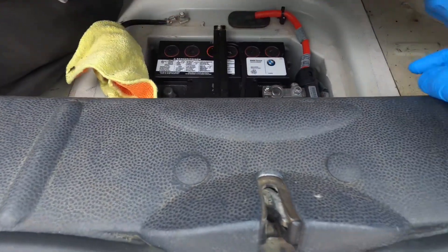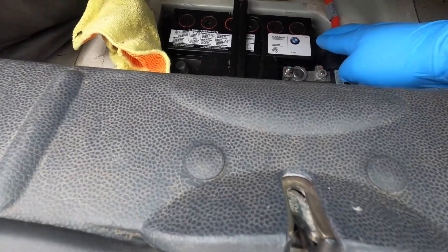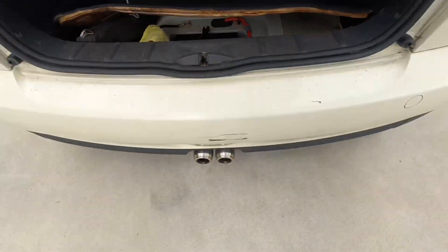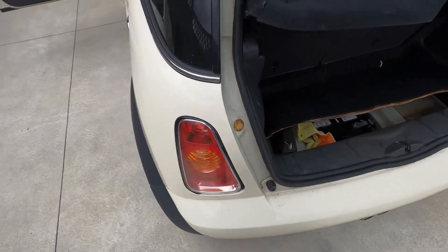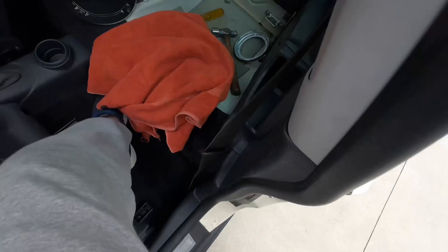One key thing I forgot to mention beforehand: please disconnect your battery before you're messing around with anything electrical. I realized that before I pulled out the pump, so I disconnected it and I'll reconnect it after I've installed the new pump.